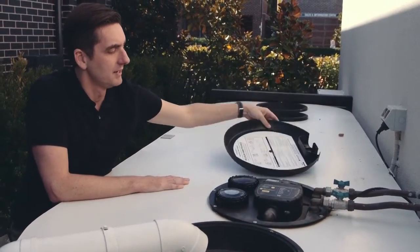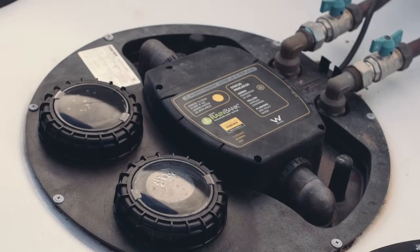The rain bank is part of the Evolution. It sits here on top of the tank. The rain bank sends the tank water through to the appliances inside the house. And if the tank does run out of water, it automatically switches over to mains water, so you never run out of water inside the house.